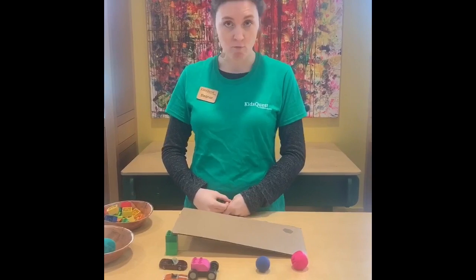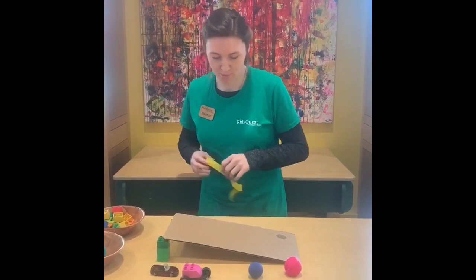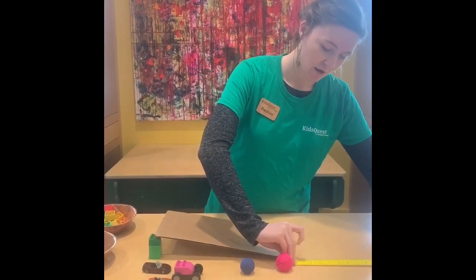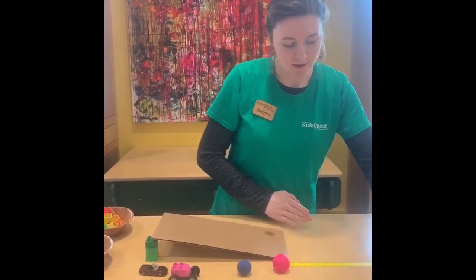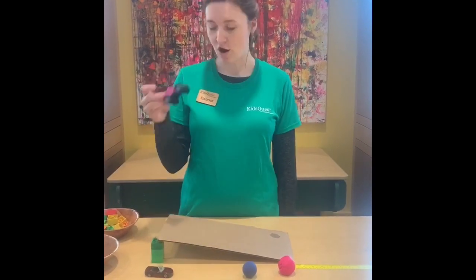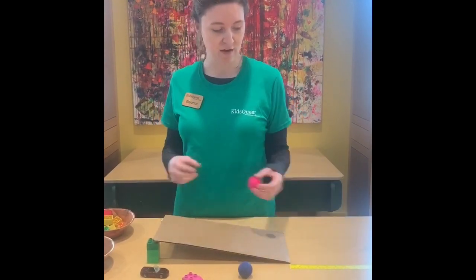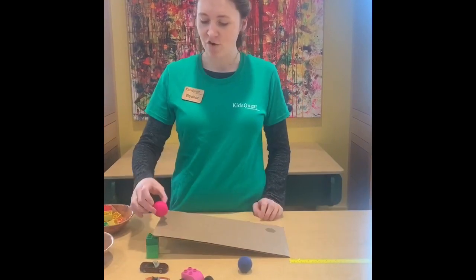Now that we've figured out what rolls, we can do some science with our ramp. I have this measuring tape here — you at home can use a ruler or any kind of measuring tool that you have. I'm going to put it down in front of our ramp so we can see how far our objects roll. We'll start with our car and see how far it goes. Whoa! That went even further than our measuring tape, which goes all the way to 12 inches — so it went further than 12 inches.